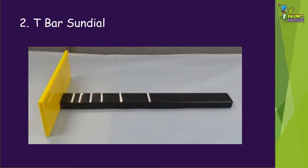T-bar sundials are named this because they are in the shape of the letter T. The top of the T casts a shadow along the bar which is marked with the hours of the day. It's different from other sundials as it's designed to be portable and has to be used in the opposite direction in the morning and the afternoon.